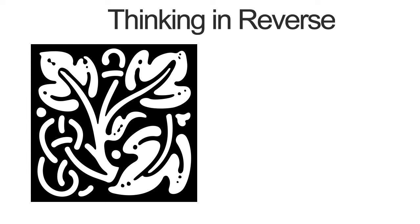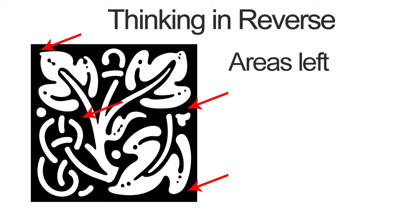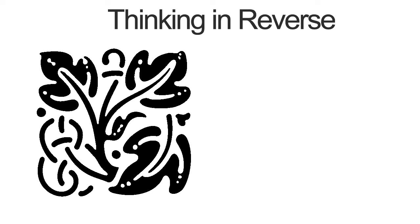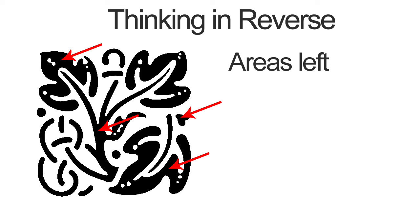Remember, the areas that we remove will not receive any ink, so they'll be the color of the paper. So if we were to create a print of this image, all of the white areas would need to be removed, and all of the dark areas would need to be left on the block. And if the opposite was true and we wanted to create a reverse of this image, we would remove all the areas that are white and leave all the areas that are dark. This concept is incredibly important because it determines what we will cut from the block and what we will leave.